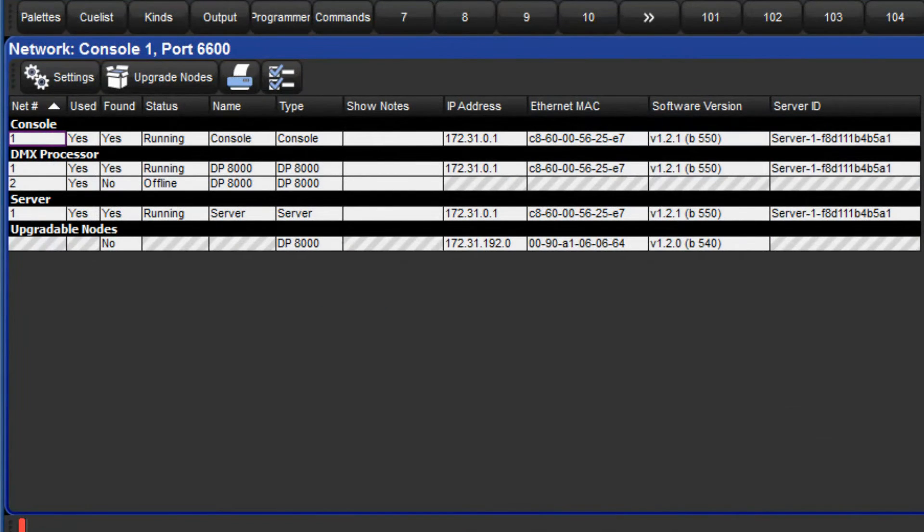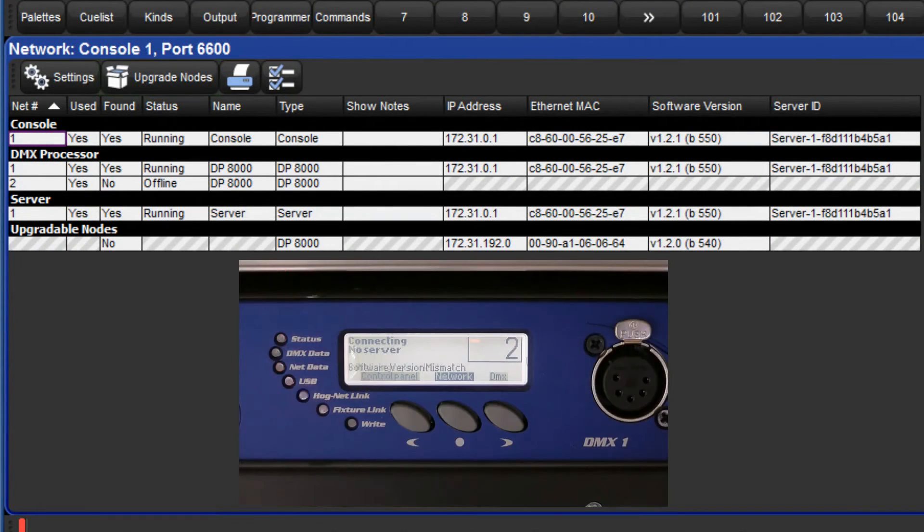Return to the network window and press the button to upgrade nodes. This will start the process of updating the software on your DP8000, and when ready it will reboot and connect to the console.